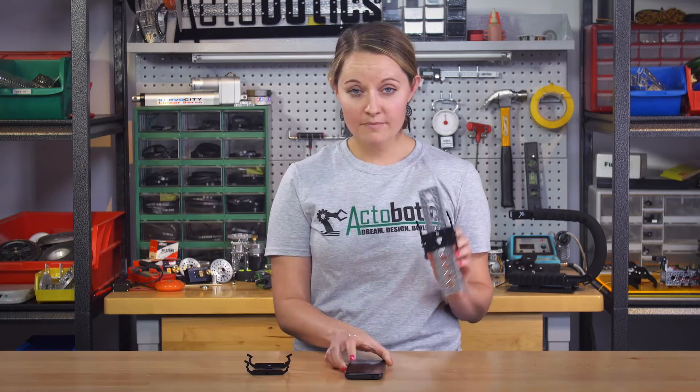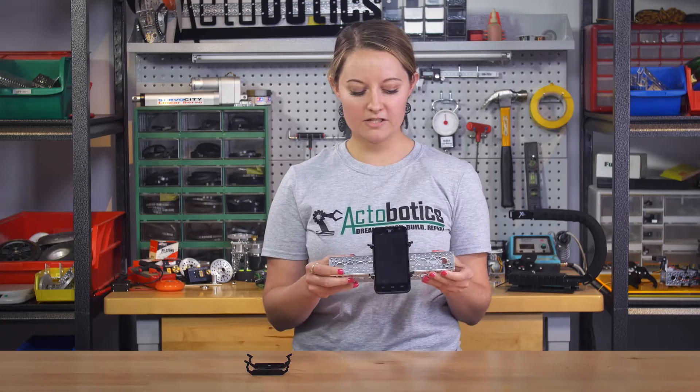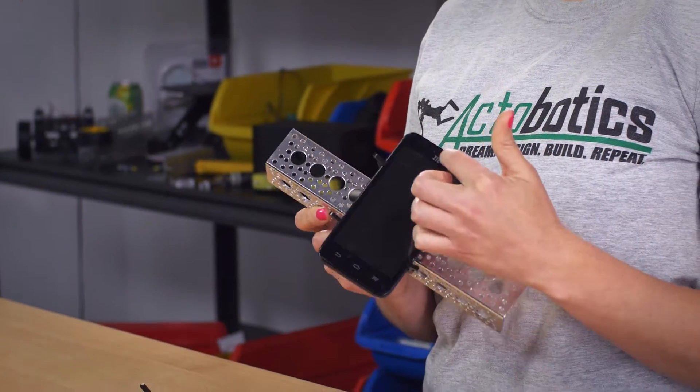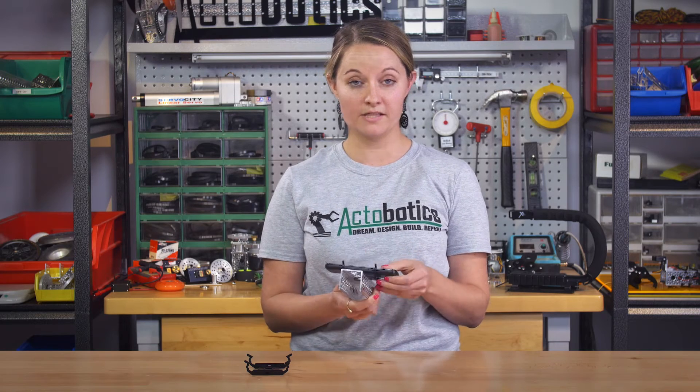The other great thing about this is you can easily mount it and then snap it in, and it's ready to go. They're designed to the contour specifically of this phone, so you can still access your control panel here, as well as the buttons on the side.